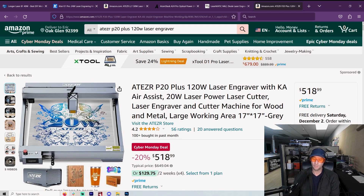One thing I'm going to start out with: I recommend a 20-watt or above. There's just so much more that you can do with a 20-watt or above.